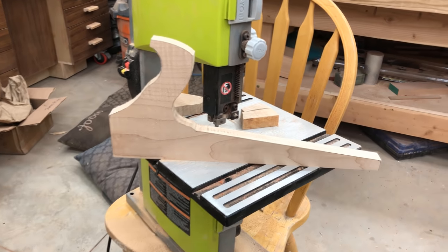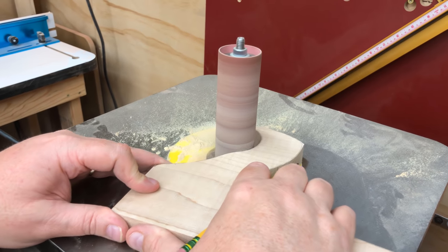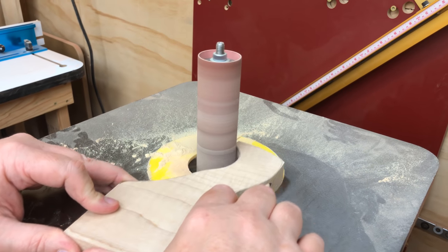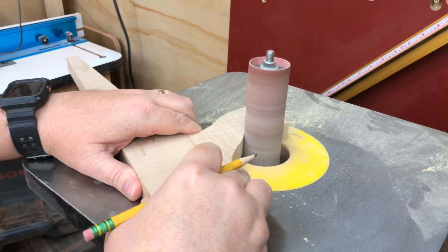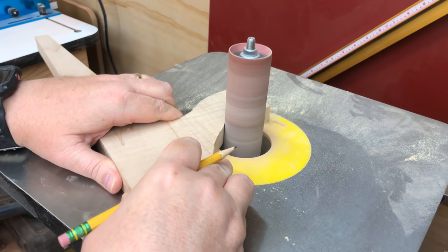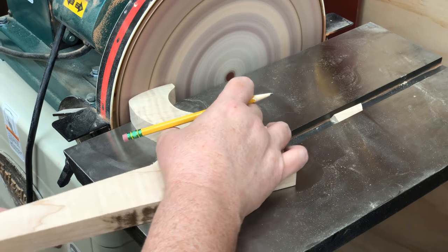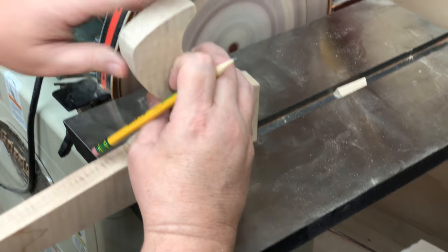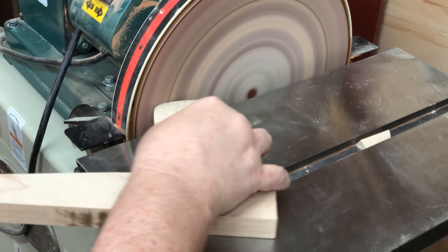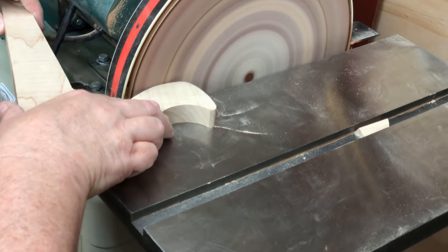That's the approximate look for the push block. Now we've got to go back to the spindle sander to smooth all of these edges and give it some final contouring. If you tackle a project like this, you can use the plans, download and print a pattern, cut it out, and if you're not satisfied with how it feels in your hand, you can just keep sanding until you get a shape that works perfectly for you.